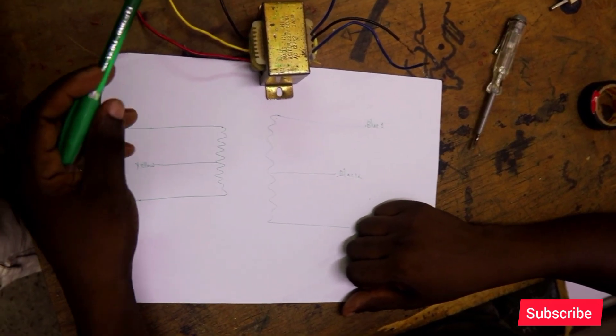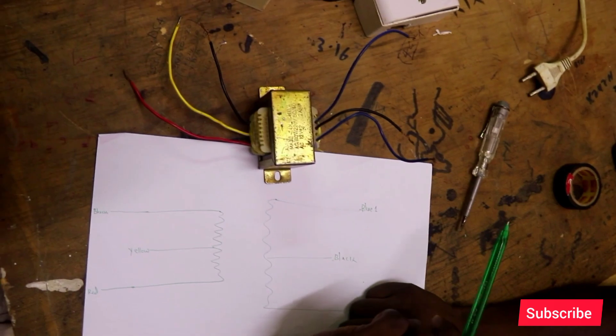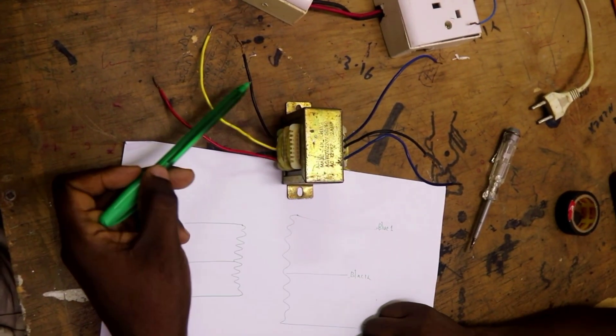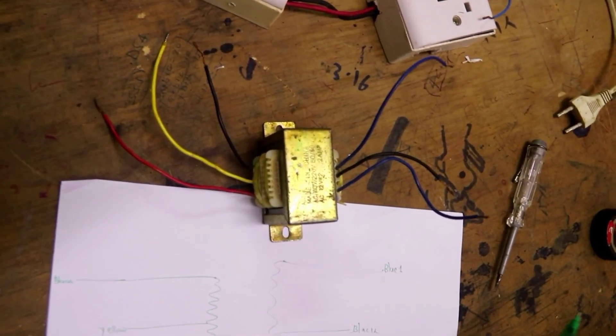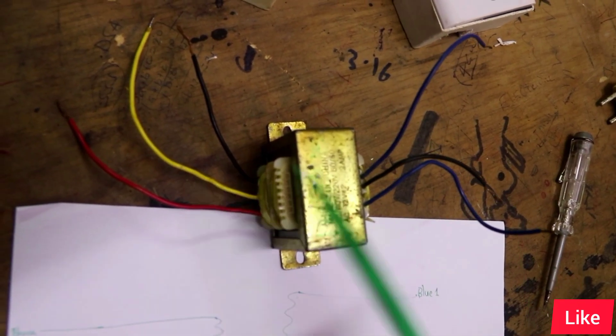Hello guys. I had shown you how to identify the input and the output of a transformer. Today I'm going to show you how to connect your transformer to the supply and to the output. This is a six-wire transformer, and it is a center-tap transformer.